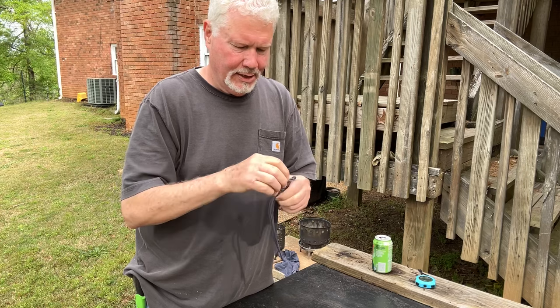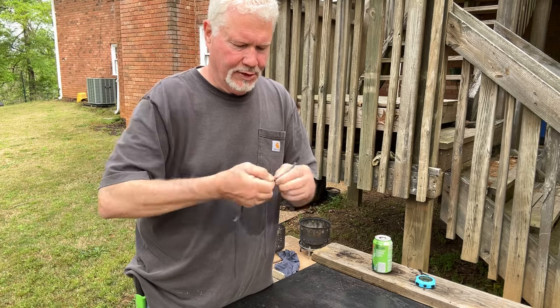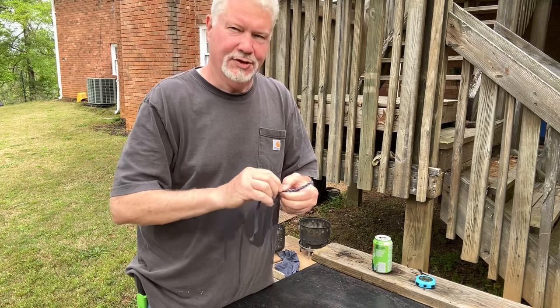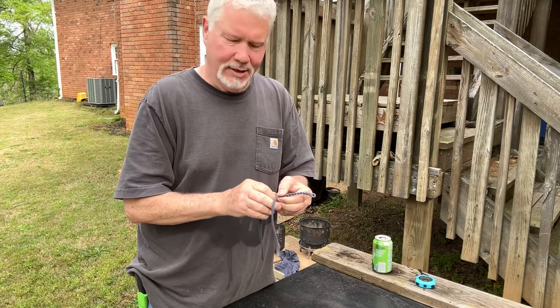This is meant to be a disposable lamp. You put it in the dark corner of your camp where you just need a little bit of light and just let it use itself up — although it can be snuffed out and reused.